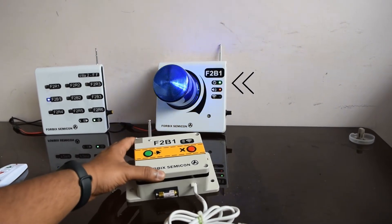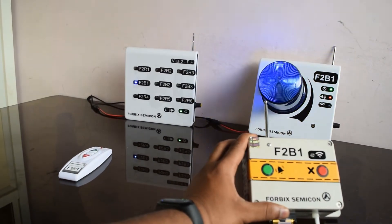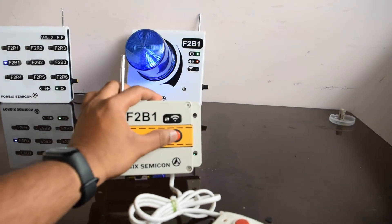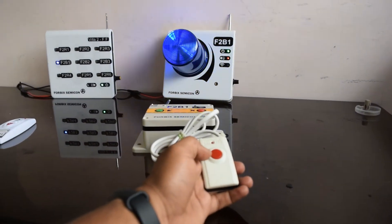This is a code blue receiver siren, as well as a call button with an extended wire.